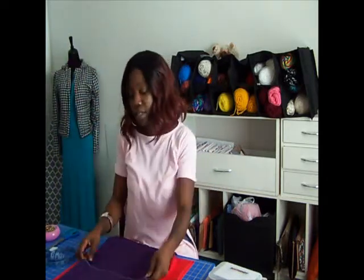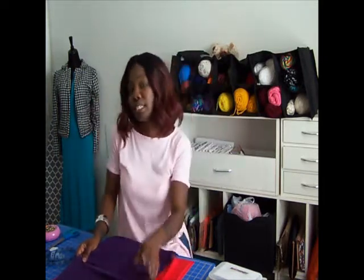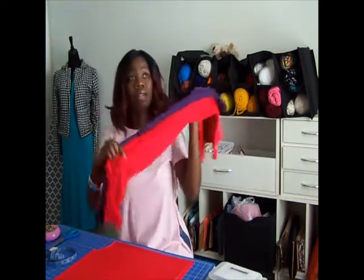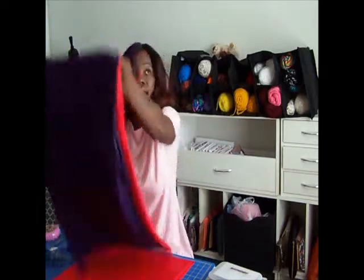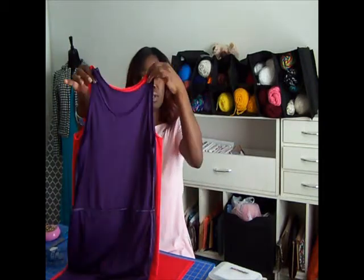The next thing I needed to do was add the peplum. I hadn't done that because I actually ran out of material. I had to go back and get some more material, and that's what I did today. So now that you have the dress, once you have it laid out on your material like this, you want to basically trace this dress right out of the new material.